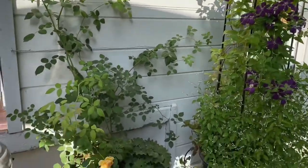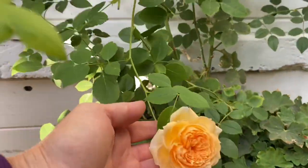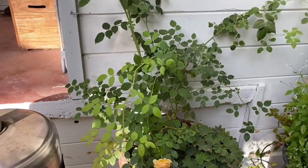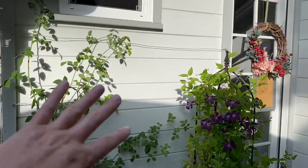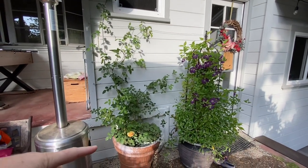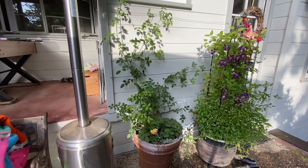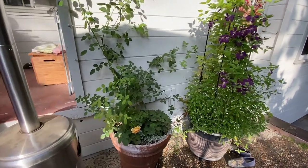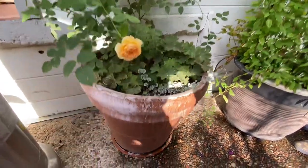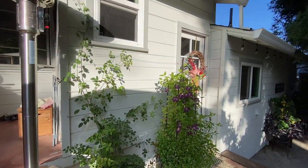Next to that is our first David Austin rose — a climbing rose called Bathsheba. It's very beautiful. Also its first year, so we're not expecting a lot, but I am trying to train it along this wall so we'll have amazing blooms. What's cool about Bathsheba is that David Austin rates their roses — health, pest resistance — and this one has a star for blooming in shade, which is really great because this spot gets a lot of sun at certain points of the year and by late summer it's getting mostly shade.